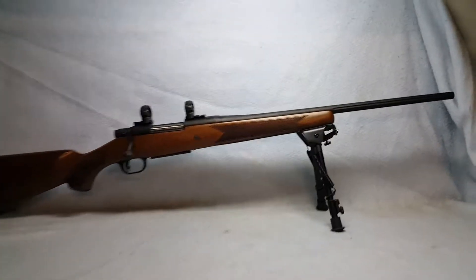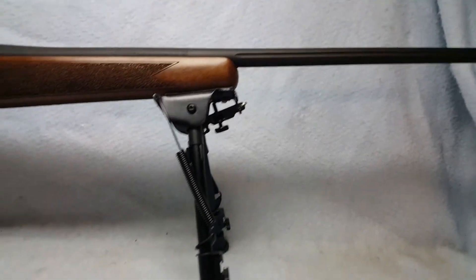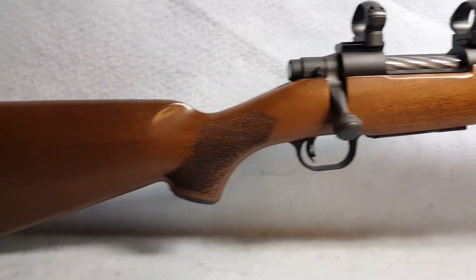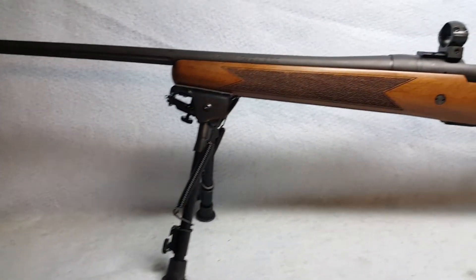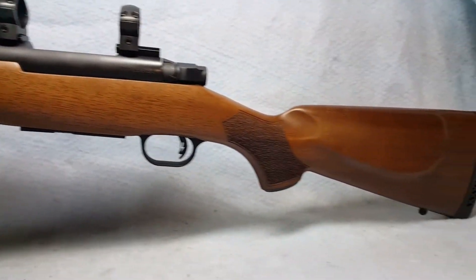Up for auction is a Mossberg Patriot. She does include the bipod and the rings and the mounts as pictured and videoed with her. She is a 7mm-08 in caliber. Bore and rifling are good. Overall condition of the rifle is good.